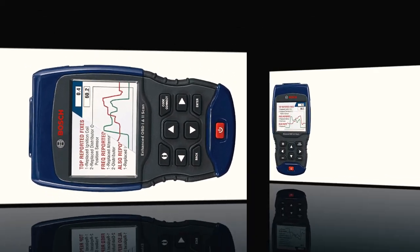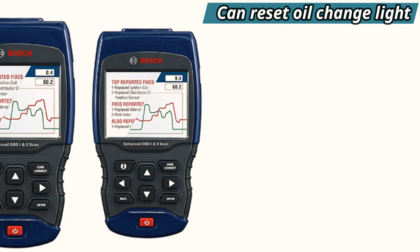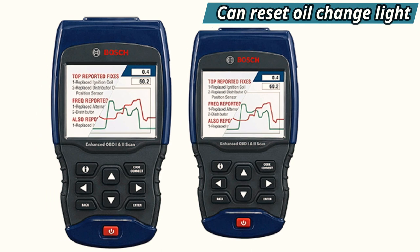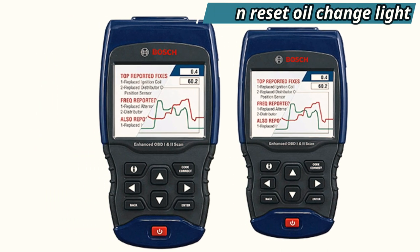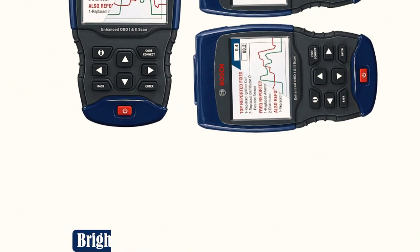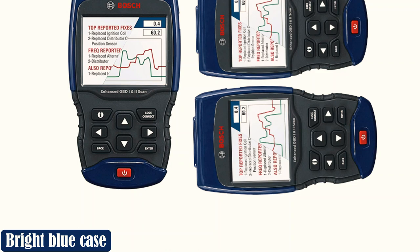The scanner's database includes information from 26 million repair recommendations. It's able to test anti-lock brakes and airbags. On the majority of cars manufactured between 1996 and 2013, it can check the battery's charging system and perform a pre-inspection emissions test.